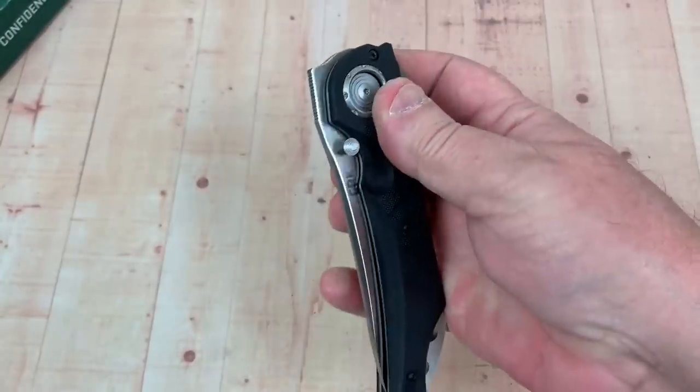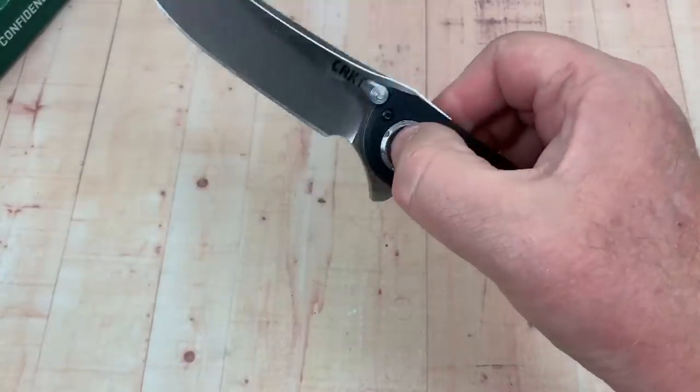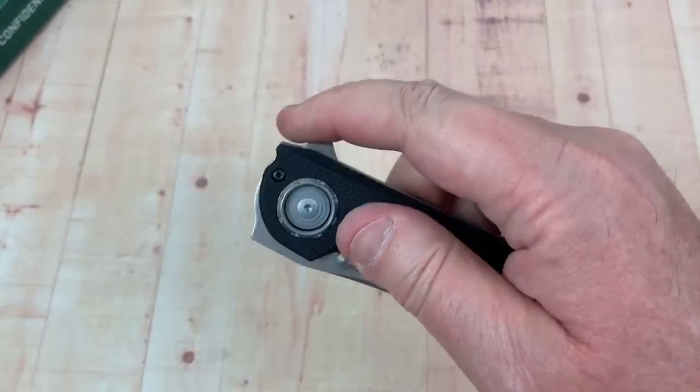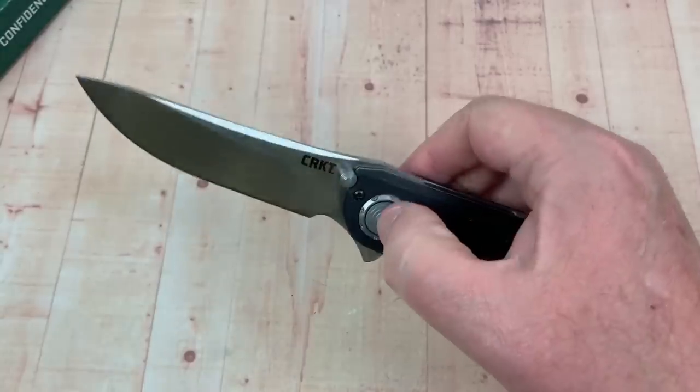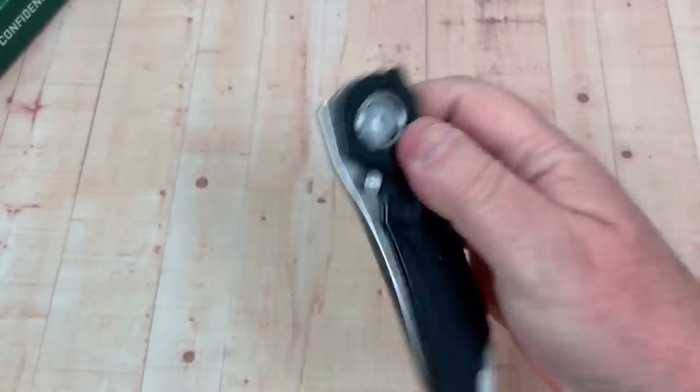You can open it with a middle finger flick — not a problem. Thumb stud — not a problem. Flipper tab — not a problem either.